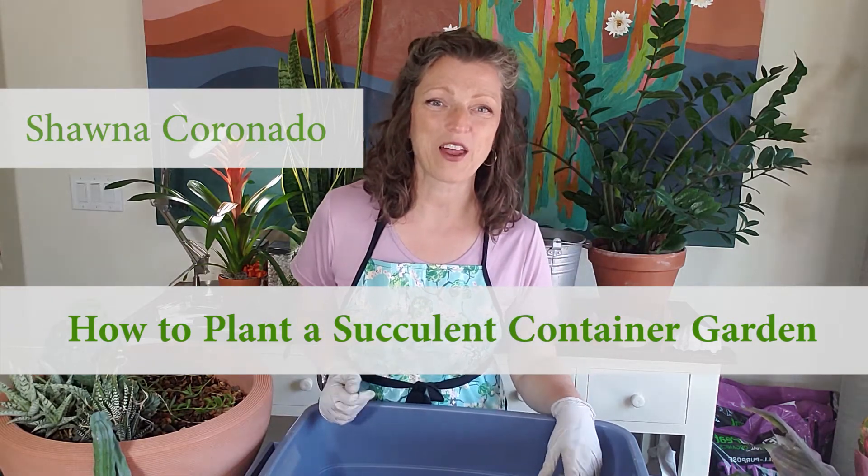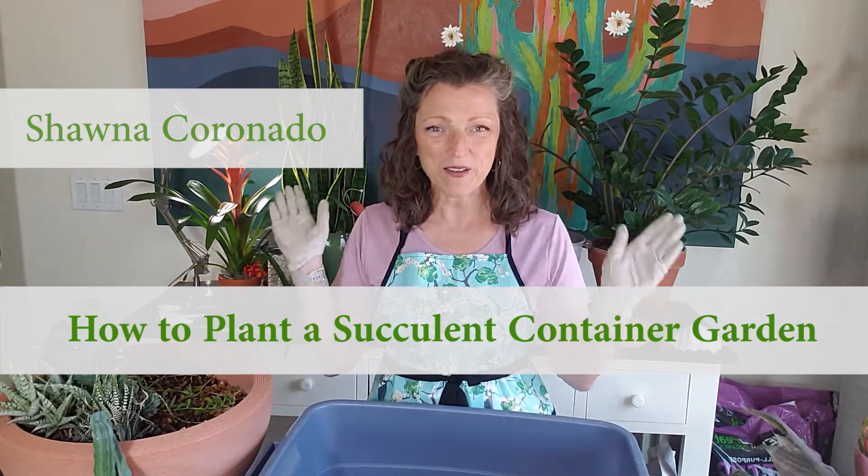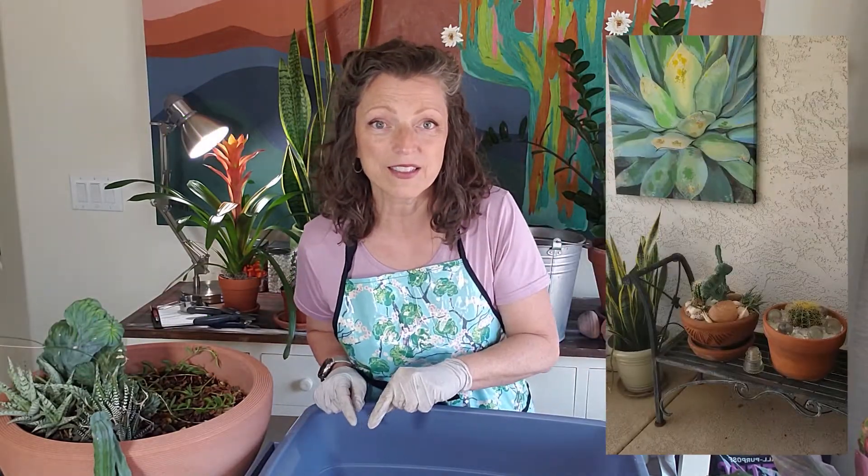Hi, I'm Shawna Coronado. Welcome to The Garden Studio. I'm so glad you're here today because we are talking wellness and succulents — both keeping your succulents well and also keeping yourself well.